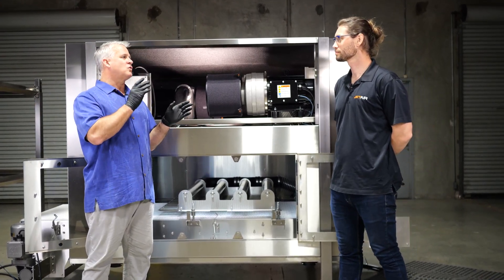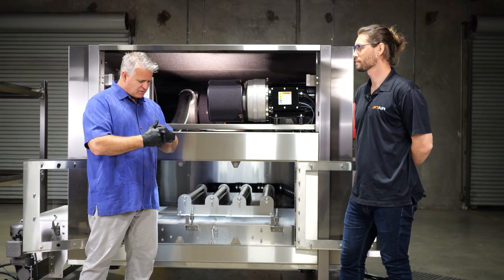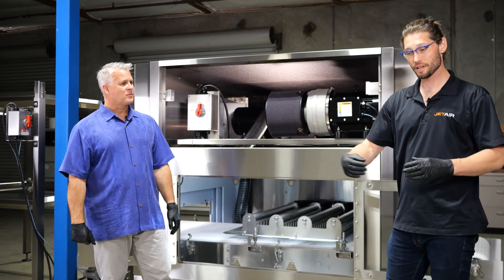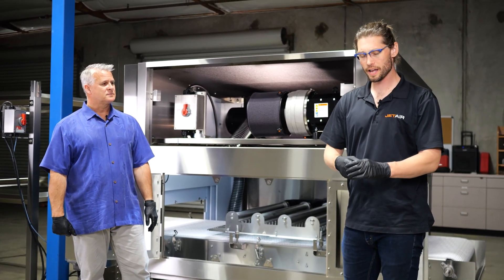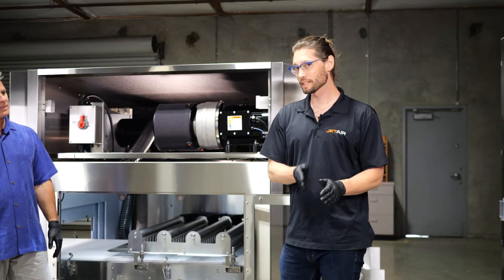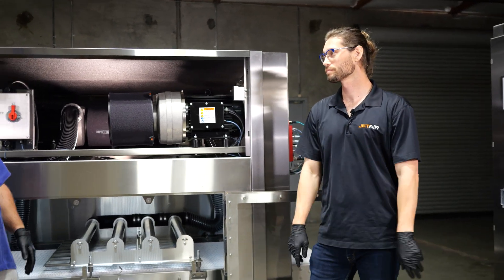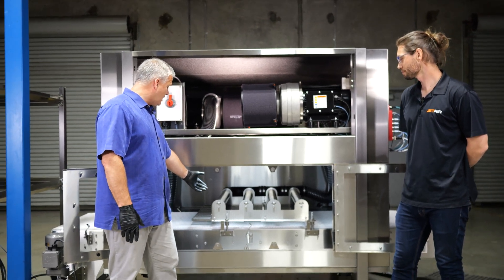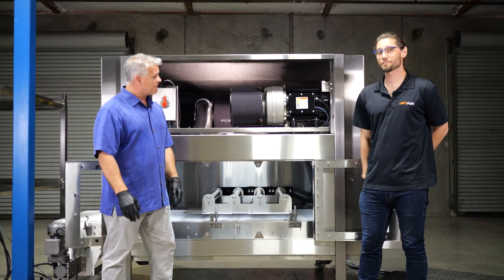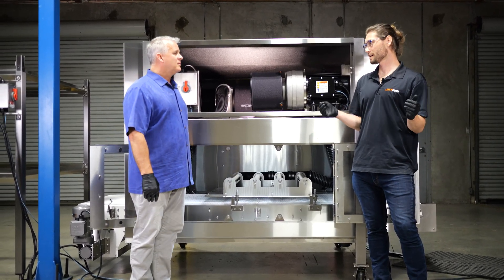Let's talk about how the machine dries the sides of containers, since in mass flow they're nested right next to each other creating a pattern or matrix. When containers are fully nested on the conveyor they have gaps between them. JetAir uses that as a matrix and lines each nozzle up with those holes to ensure top, bottom, and side drying. The machine can handle different container sizes — the adjustment accommodates this — and whatever the conveyor width, the matrix-style drying is designed specifically for that width and container size.